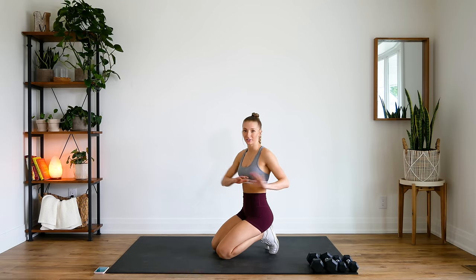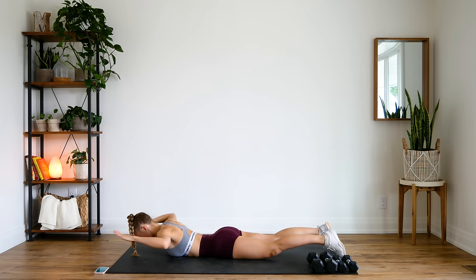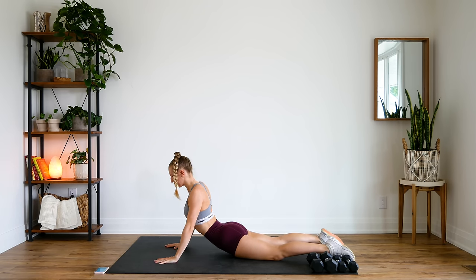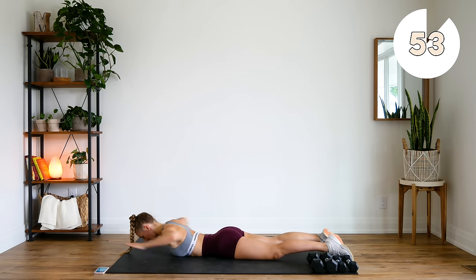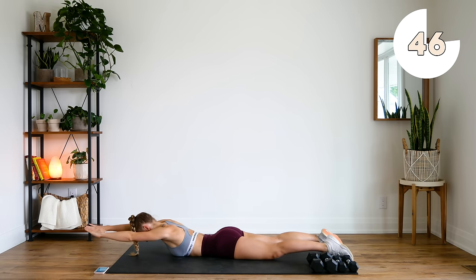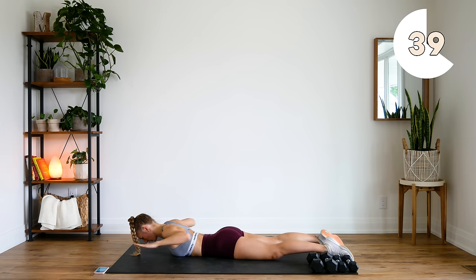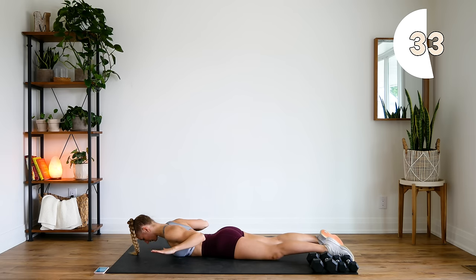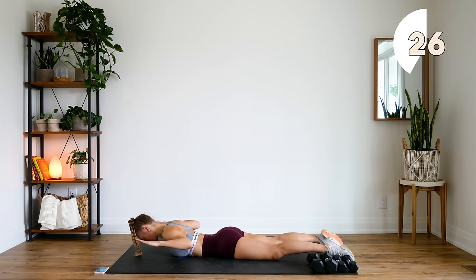Alright guys, so we're first going to start off on the ground. We don't need any dumbbells yet. We're coming down on our bellies. You're going to extend, hovering your arms above the ground. Squeeze and bring them down as if you were to do a lat pulldown. Then you're going to press your body up, squeezing that back, and slowly lower down. Really squeeze as you bring those arms and elbows down.